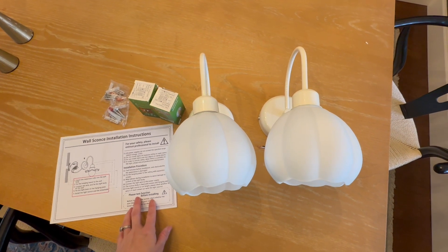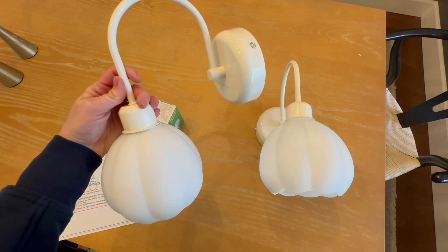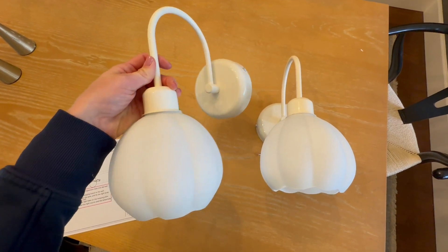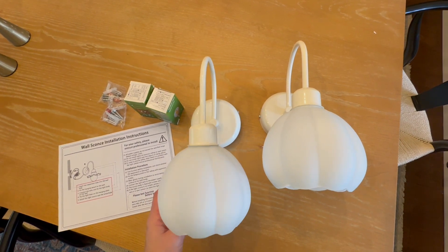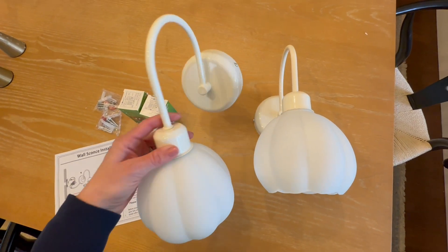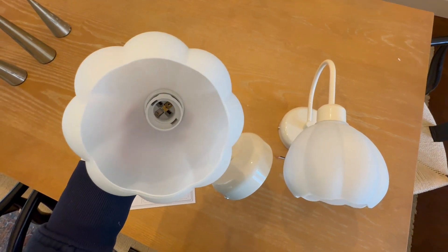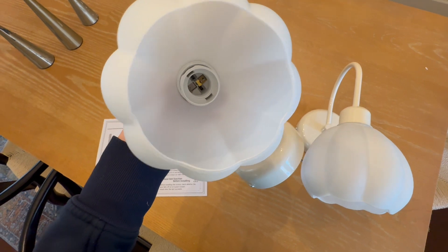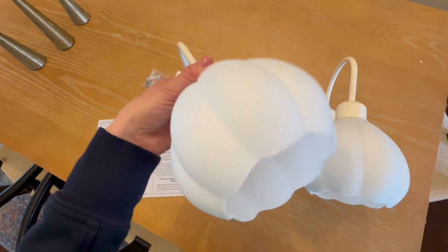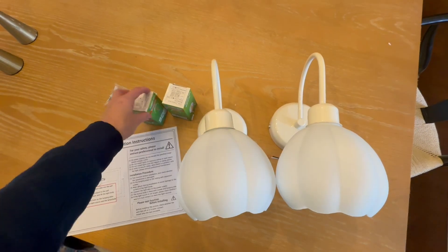Hey everyone, on today's quick video I want to show you these wall sconces by Shen Moyle — these are darling. I love the retro style of them; they have this nice frosted glass and the white is kind of a creamy white. It's pretty sturdy and extremely simple to put together. The shades actually just detach with a little plastic ring in there.